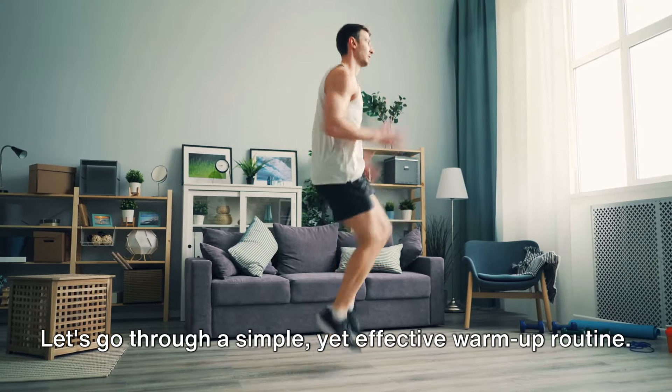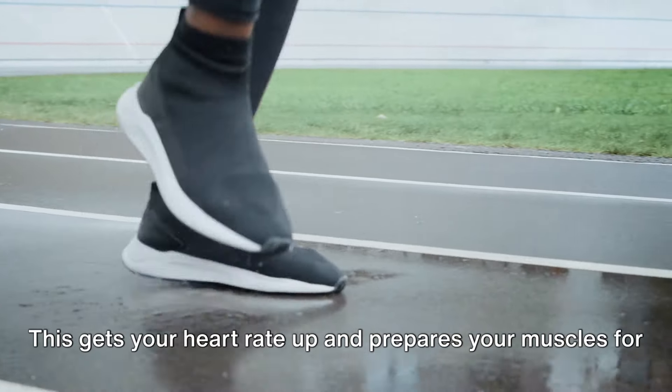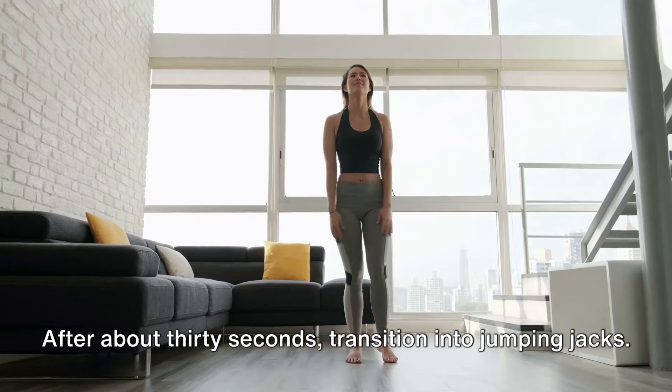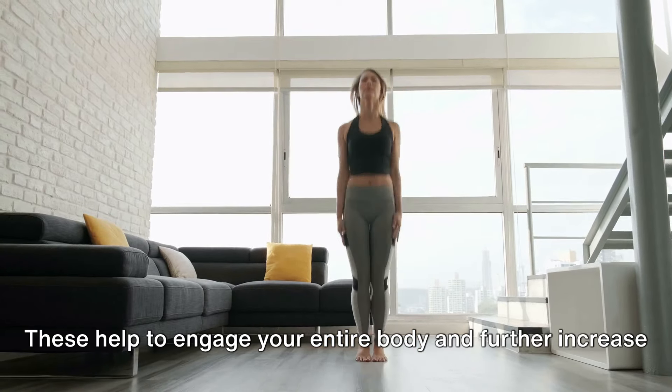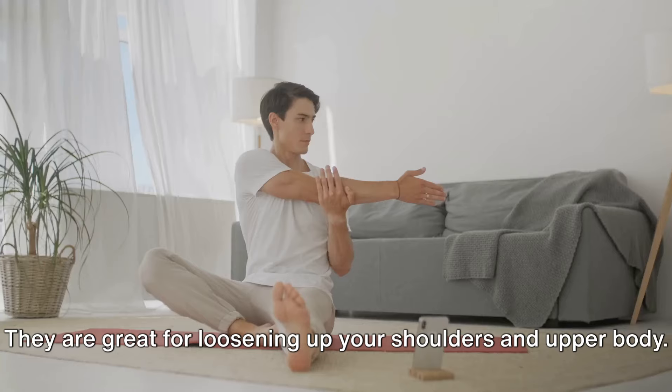Let's go through a simple yet effective warm-up routine. Start with jogging on the spot — this gets your heart rate up and prepares your muscles for the exercises to come. After about 30 seconds, transition into jumping jacks. These help to engage your entire body and further increase your heart rate. Finally, let's wrap up our warm-up with some arm circles.